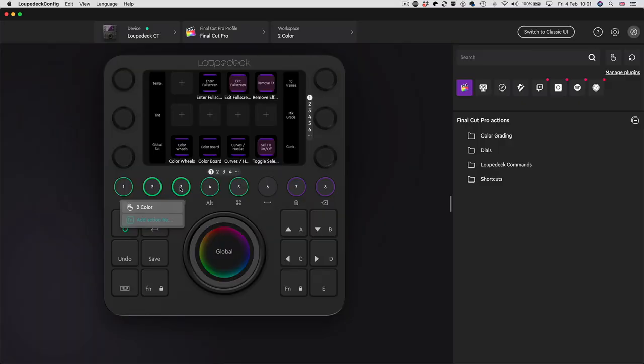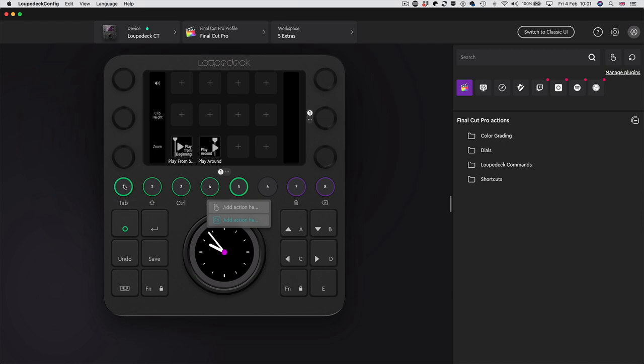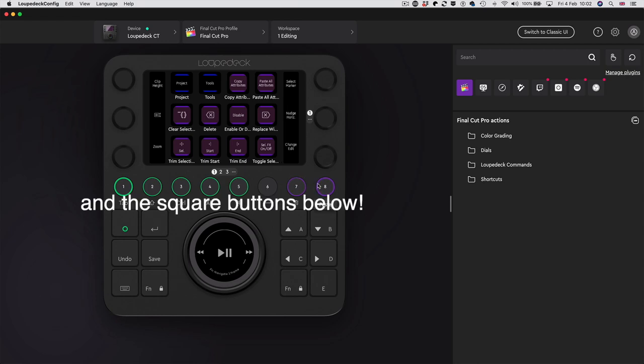You have to decide the right way to organize this thing for yourself. You can either have a different workspace for every function within a piece of software, or one workspace with loads of extra pages, all related - it's entirely up to you. I haven't mentioned this yet, but with the function button here - 'activate FN layer' - you can have another set of assignments for all eight buttons, effectively doubling your workspaces. With infinite extra pages as well, it really is pretty limitless.